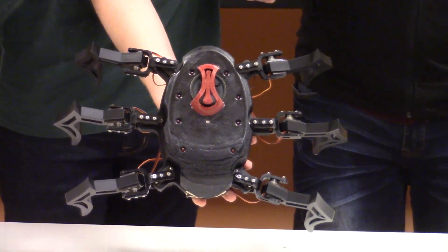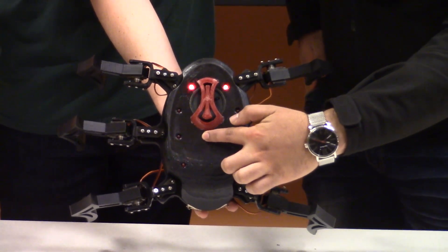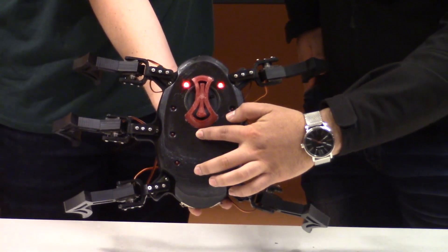Now we can show the LED function — we can turn off the light or just cover the sensor. This is when the sensor is covered: the LEDs light up in that pattern.